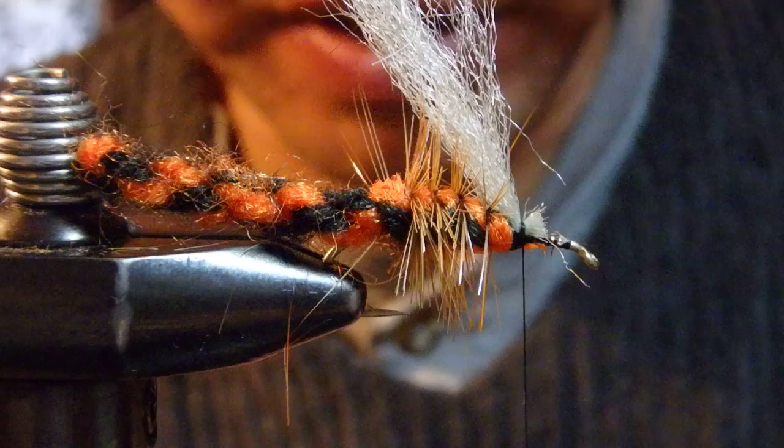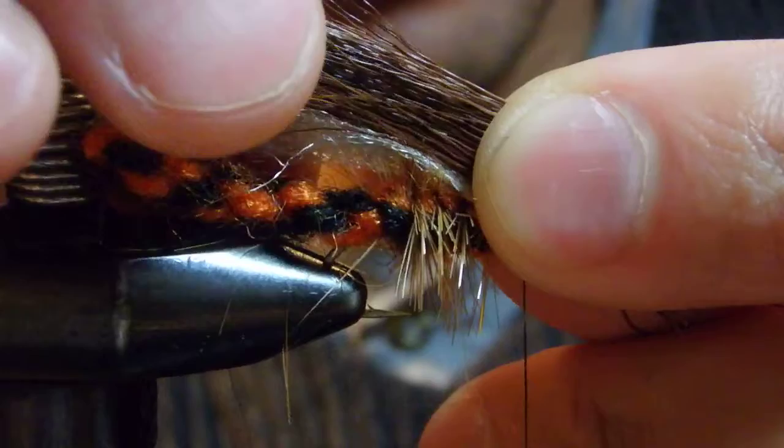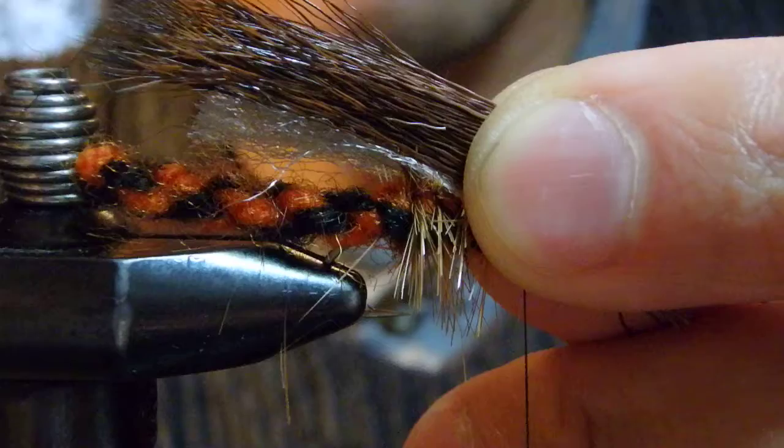I believe this is just about the right amount. I've gotten rid of most of the short fibers. These are a bit longer than the underwing — extending longer than the underwing and almost reaching the tip of the extended body.